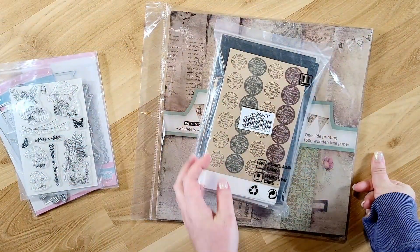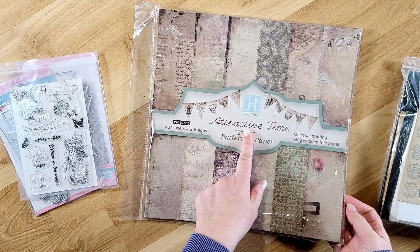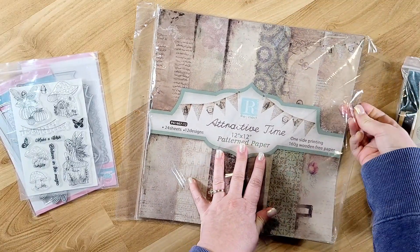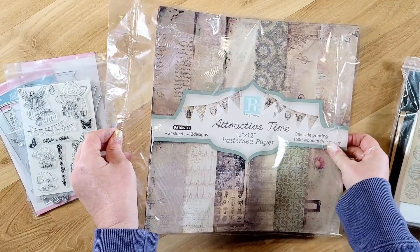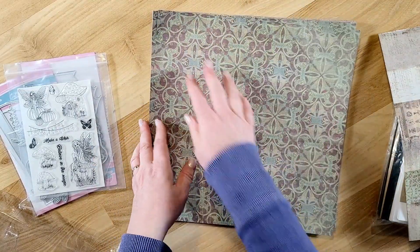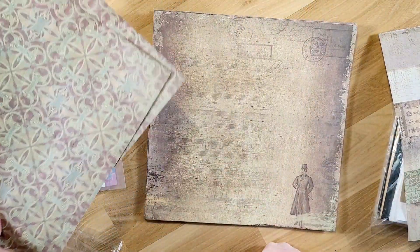The last two items I picked up were stationery items. The first is a 12x12 patterned paper set called 'Attractive Time' — it's a vintage set. It has different themes including nautical, travel, Eiffel Tower, and floral, and they all coordinate. The corners were a bit bent when delivered, but that's okay since I usually cut down my papers anyway. There are two of each style and 12 styles, so 24 sheets altogether.